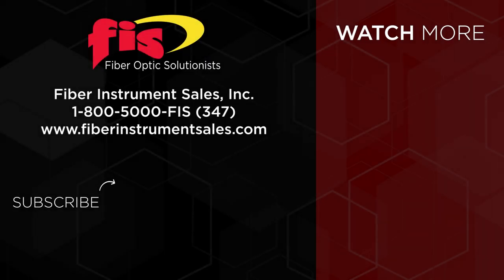Many variations of toolkits to customize and ready to be purchased at fiberinstrumentsales.com, or contact your FIS sales representative — they can assist you at 1-800-5000-FIS.